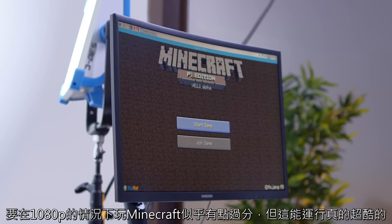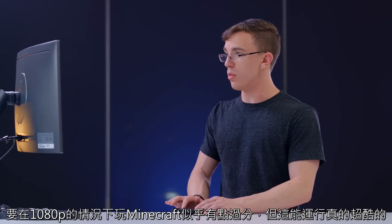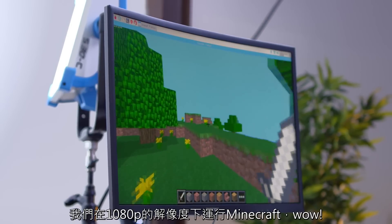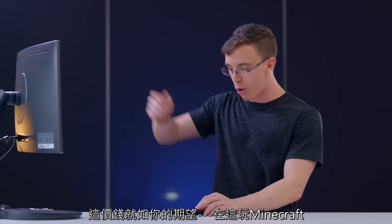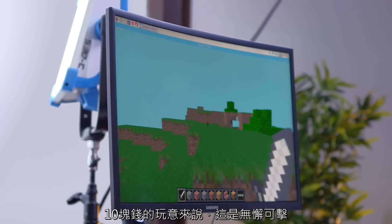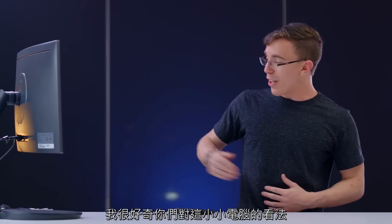Not only does it work with Minecraft, but Minecraft comes pre-installed on this guy. We're obviously asking a lot trying to play Minecraft at 1080p, but the fact that Minecraft works at all is cool. It works — we're playing Minecraft at 1080p right now! This is awesome. This is worth it almost just if you want to use it as a Minecraft machine. For $10, this thing is really cool. These guys are kind of hard to find right now, but I'll do my best to find a link in the description. I'm curious — what do you guys think about this little tiny computer? Let me know in the comments below, and I will catch you on the next one.